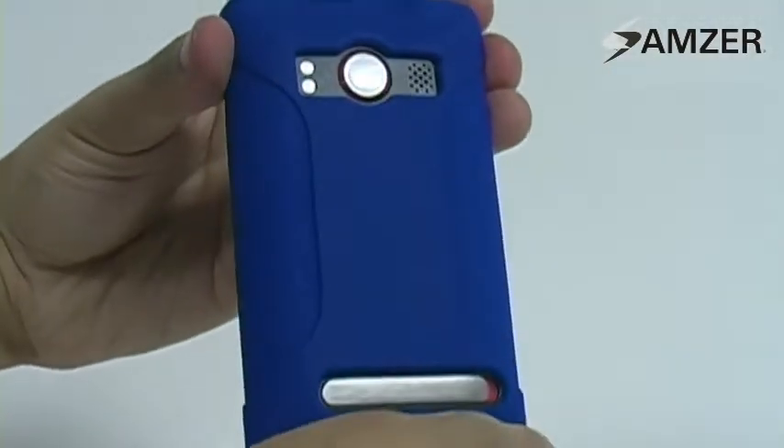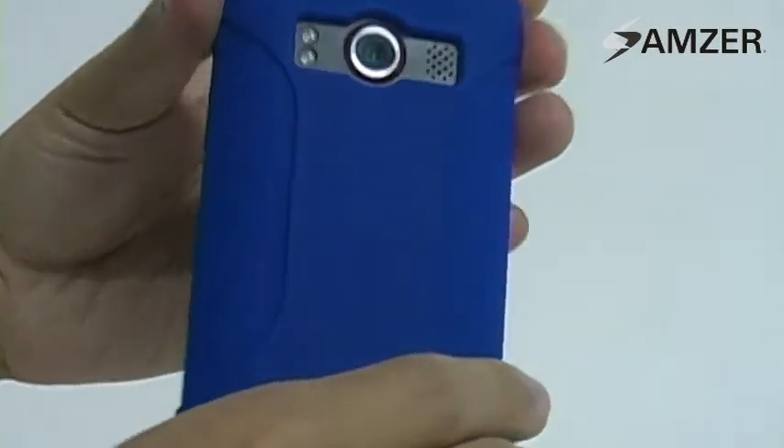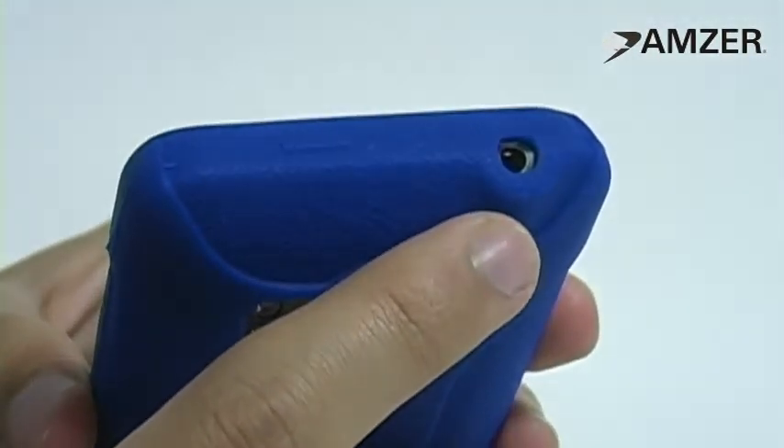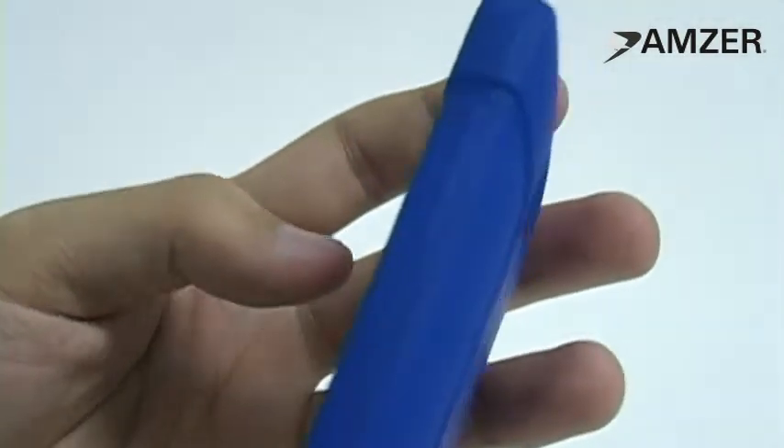The texture of silicone ensures you have a lasting grip, and the dual layers on the corners provide the extra protection necessary for your HTC Evo. It also has precise cutouts and raised grooves for full functionality.